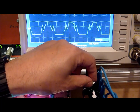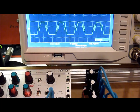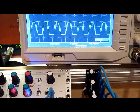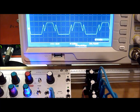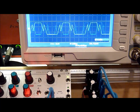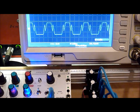I also have the ring mod running into another channel on my mixer, if you want to adjust the ring mod, or we can leave that running in the back and mix in a little more of the fold.